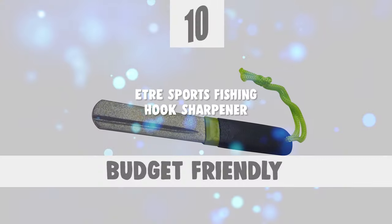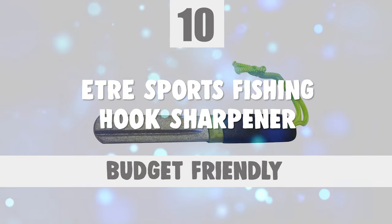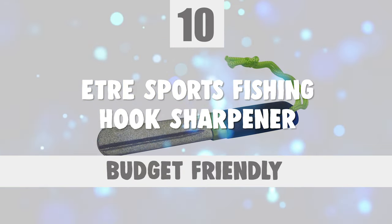To start off, let's look at the most budget-friendly knife in today's list. Number 10: ETRE Sports Fishing Hook Sharpener.